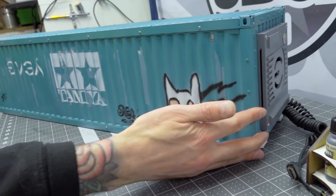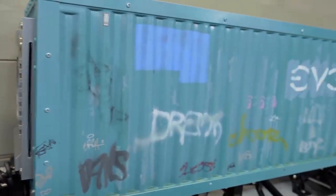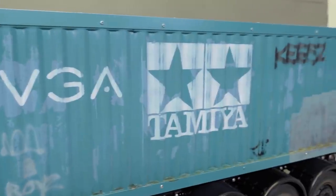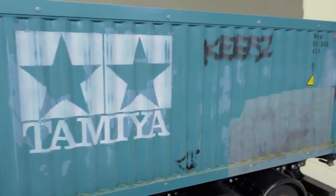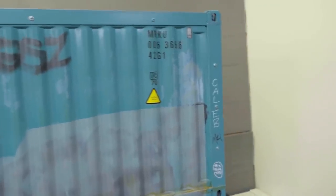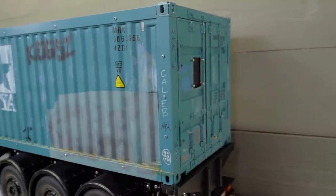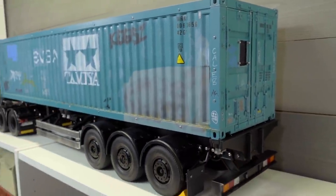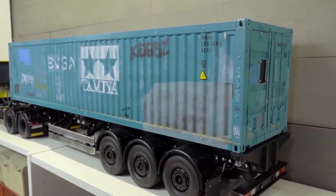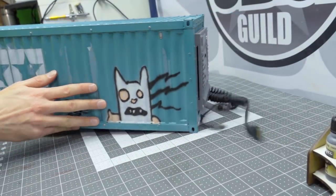I did a whole paint job scheme on this to make it look like it's been a shipping container for a very long time — shipped all over the world, gotten some tags from local graffiti tag artists, some of which have been attempted to have been covered up. The logos for both EVGA and Tamiya are on the shipping container, since technically this belongs to them. I'm still working on some of the weathering details, but it's mostly complete.